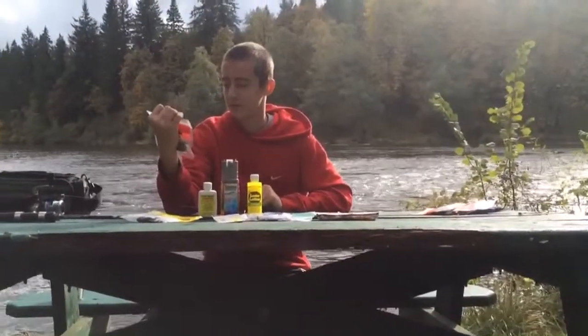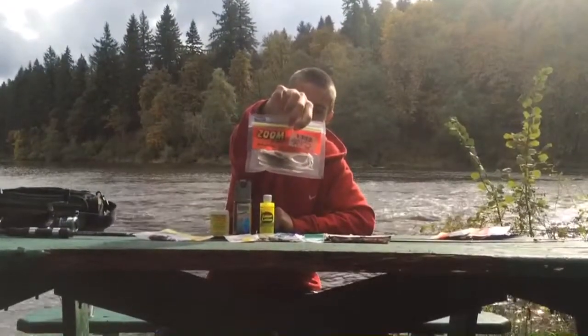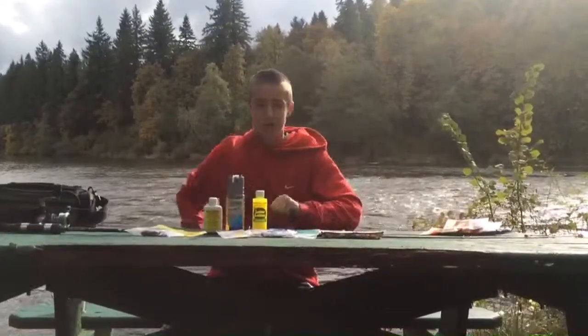I have another fluke that I like to use — the Smokin' Shad. It has blue flake, it's gray. All around, good bait.